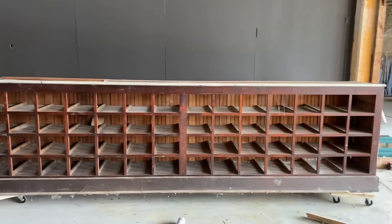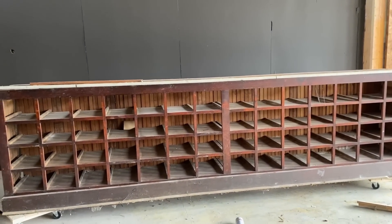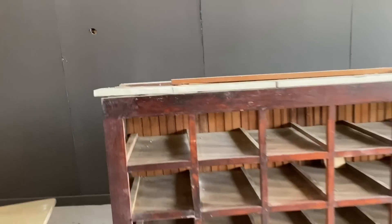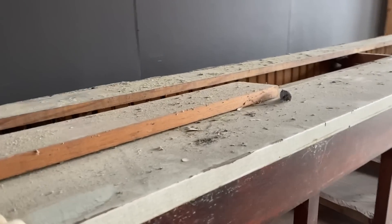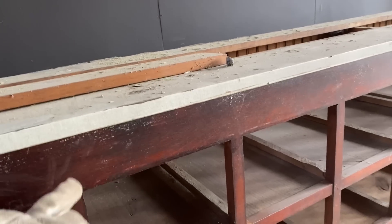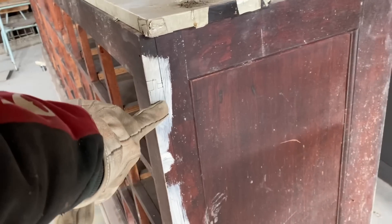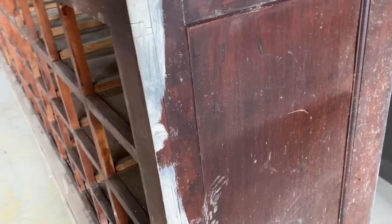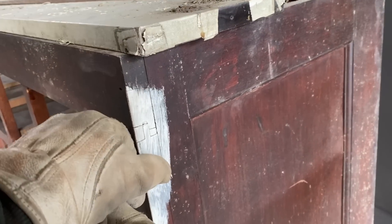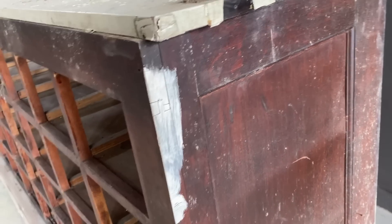Okay, so there it is — super dirty and definitely needs some TLC. First things first is this board here — somebody put on some self-adhering laminate linoleum type stuff, so that's got to come off and then I'll have to stain or dye it to match. Another problem is that here, and in a couple places and on some of the actual pullout drawers, somebody just decided to clean their paintbrush off. I've googled and YouTubed and searched and searched and I can't find a way to get this paint off without removing the varnish too.